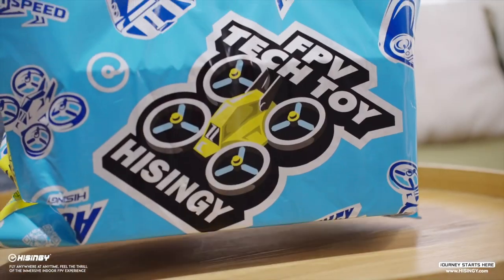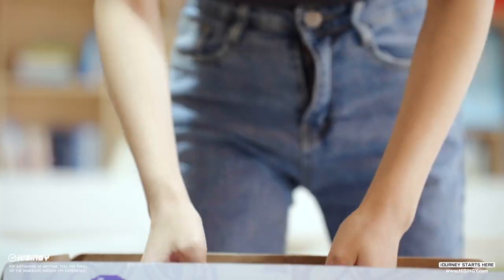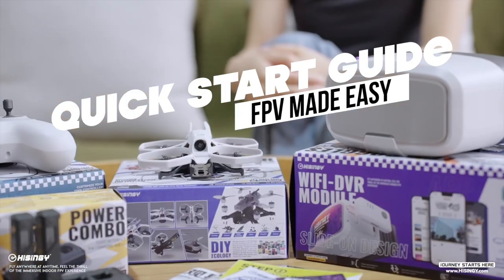Hello Pilot, welcome to HiSingy. Thank you for purchasing the HiSingy Mini Drone. Before we take to the skies, let us take three minutes to go through all the important details about your first flight.